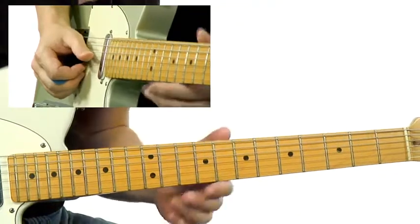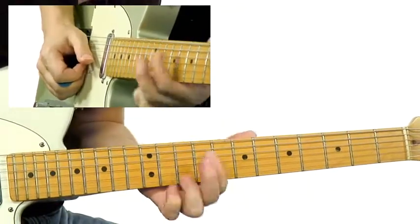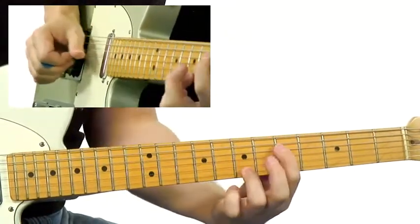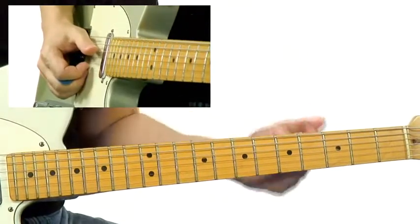Sometimes I'll just play a blues phrase and use it to punctuate it. It's kind of nice to move these tenths around — it gives you an open sound.